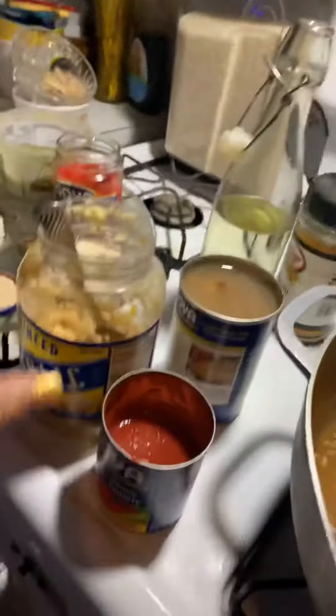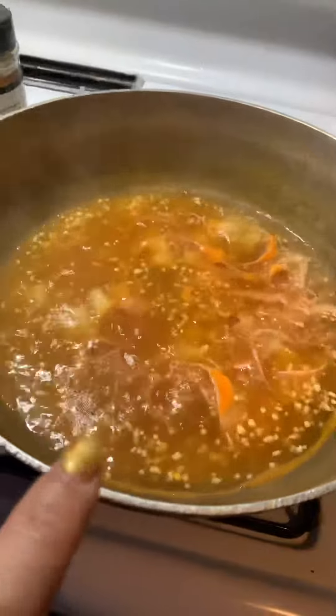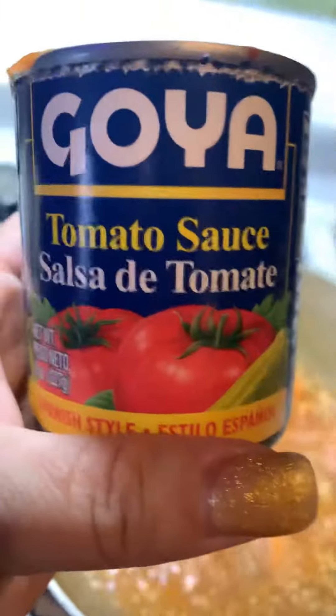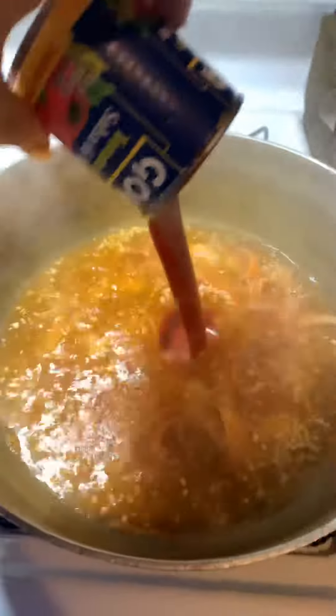Here I have the arroz con gandules that I'm setting up right now. What I have in here already is some minced garlic, some ham, and some little dices of potato. Right now I'm going to add in half a can of Goya tomato sauce — the other half that I used on that lemon glazed chicken. This is how I do my arroz con gandules.